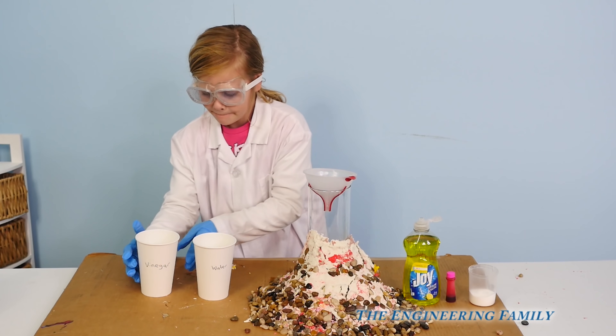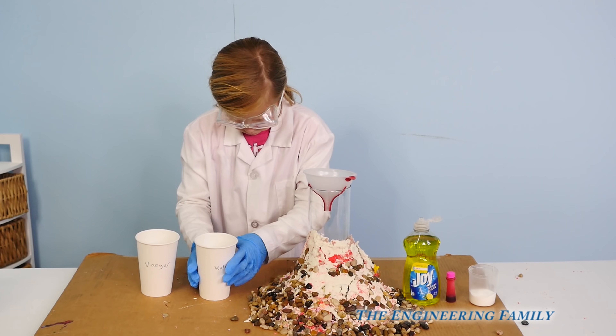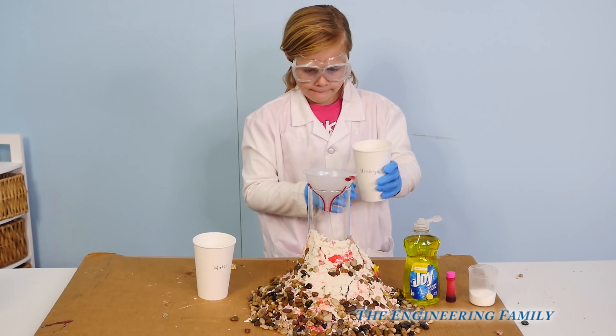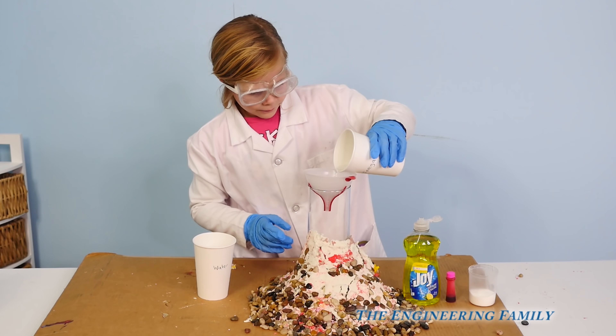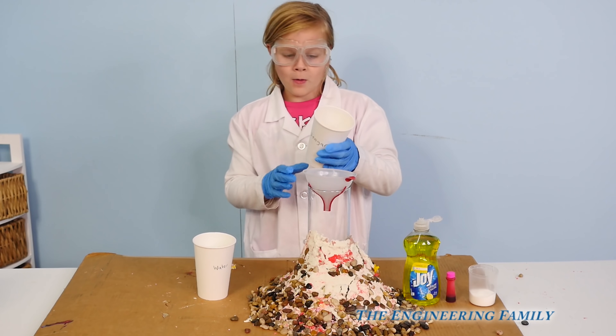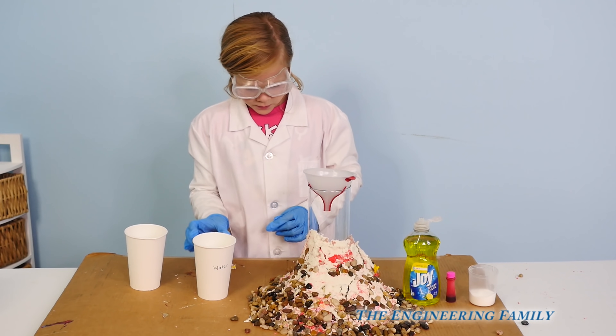So add the vinegar first, Assistant. Vinegar — oh, that's water. So right there's vinegar. And vinegar has a really funny smell, doesn't it? Do you like the smell of vinegar? No. Next, we add the water.